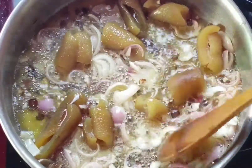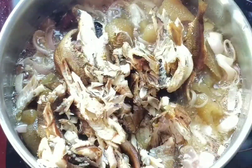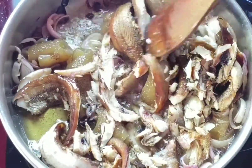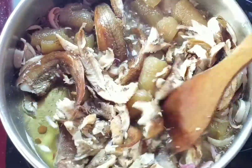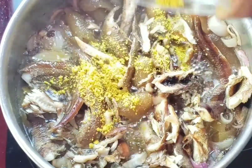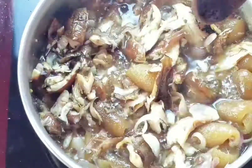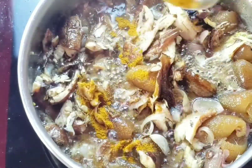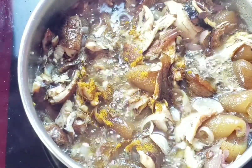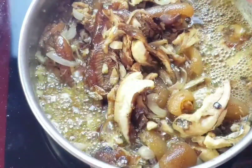I also just added in my pommel and smoked fish. I'll let that fry for about five minutes, then I'll season it with some salt, seasoning powder, and a little bit of curry. I'll mix everything together and let it cook again for about three minutes before adding in my pepper mix.